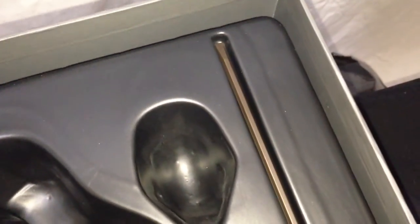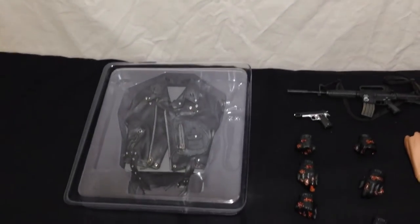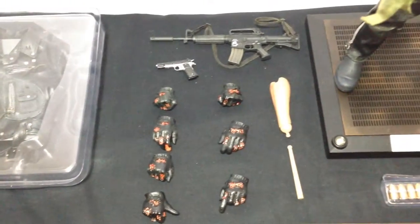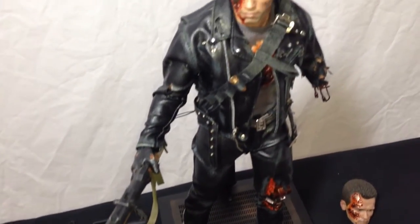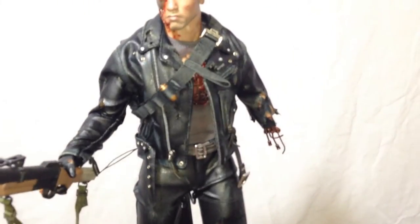Here's everything laid out across the table — all the goodies that you get from this deluxe set. The markup isn't too much more over standard Hot Toys releases, in my opinion. This one was $314.99, I believe, and the regular editions are still available on Sideshow.